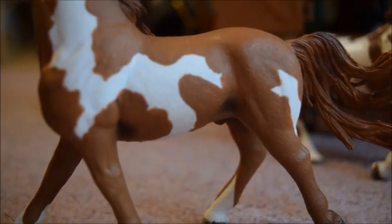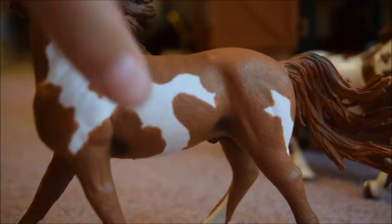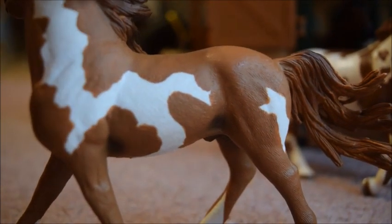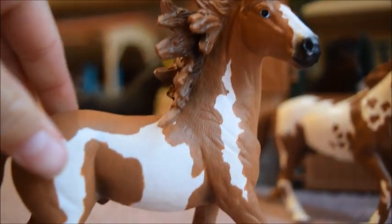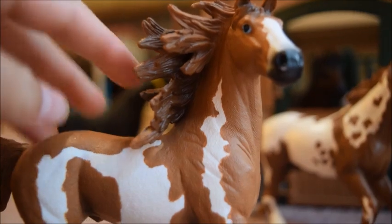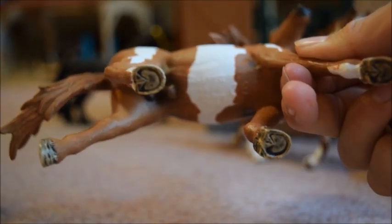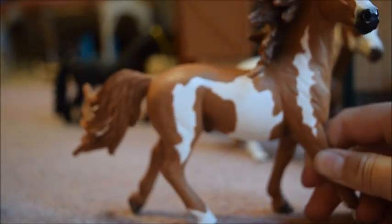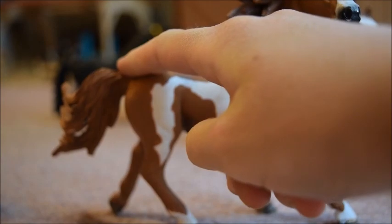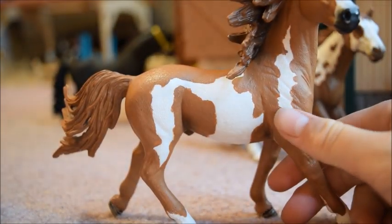He also has very pretty shading, and I just want to show you some of it. He's got very nice shading right in there, and he's also got nice shading on his nose, and some beautiful black shading in his mane. As you can see, he does not have any shoes. I also like how his tail is just a tiny bit raised, and his spots on him are really pretty.